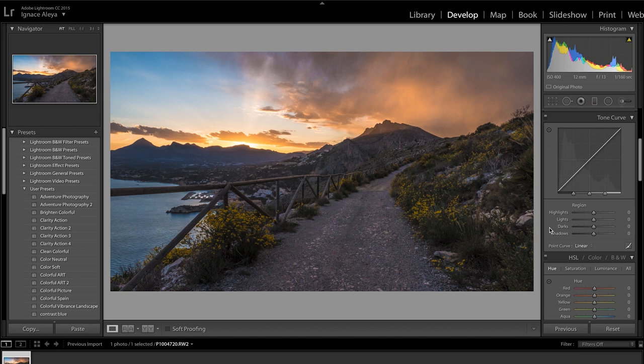Then we can work in the tone curve. For the Highlights we can bring them up a little bit, adding some light but not too much - don't exaggerate. Maybe 50 for the highlights and 15 for the lights. For the Darks I'm going to bring them down to something like minus 15, and I'm going to bring up the Shadows to around 50. Now I have a nice high-dynamic-range photo that looks great.